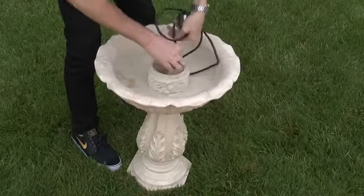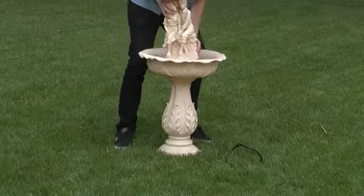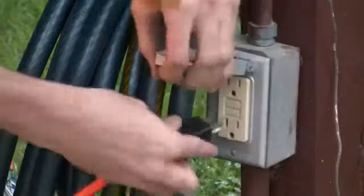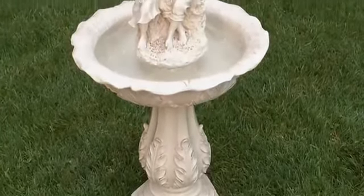Place the pump inside the basin, attach the top, connect to an electrical outlet, and admire. It brings out the romantic in everyone.